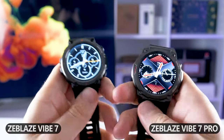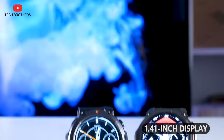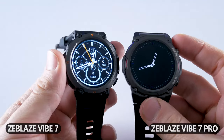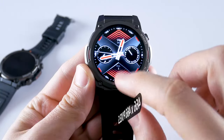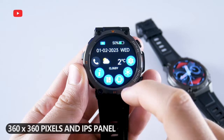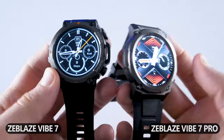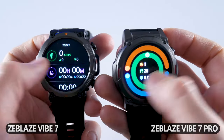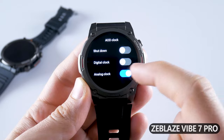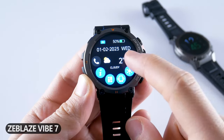Looking at the watches next to each other, Zeblaze Vibe 7 Pro has a larger dial, with a display diagonal of 1.41 inches, while Zeblaze Vibe 7 has a 1.39-inch screen. The bezel thickness is about the same. The display is the main improvement of the Pro version: it has a higher resolution of 466x466 pixels, an AMOLED panel, and up to 1000 nits brightness. Zeblaze Vibe 7 has 360x360 pixels resolution and an IPS panel. The screen of Zeblaze Vibe 7 Pro is much brighter. I think Zeblaze Vibe 7 Pro has the best screen among the budget watches I've tested – it's amazing for a $40 smartwatch. Another feature is always-on display mode; you can choose a digital or analog clock in the settings. Zeblaze Vibe 7 doesn't have always-on display because it comes with an IPS panel.